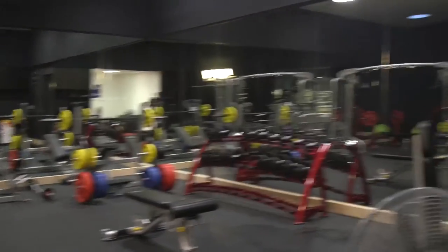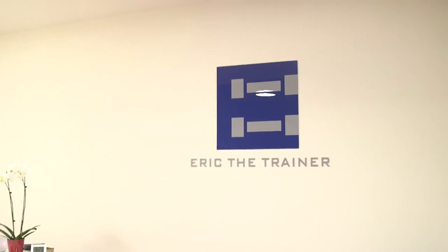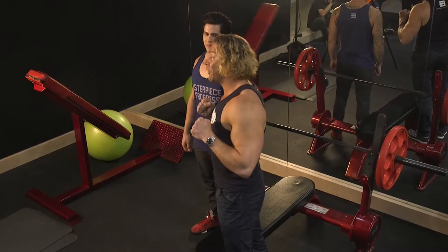Hey Movers, I'm Eric the Trainer and welcome to the ETT Mecca right here in Hollywood, California. Today I'm here with Joseph and we are going to demonstrate a super set — the super set spectacular. We're going to demonstrate how to make your chest unbelievable. These pecs are going to jump off the screen into your house. We're going to do two exercises, one directly after the other, and it's going to give you the best looking chest you've seen since you've read a comic book. Joseph is going to demonstrate for us.